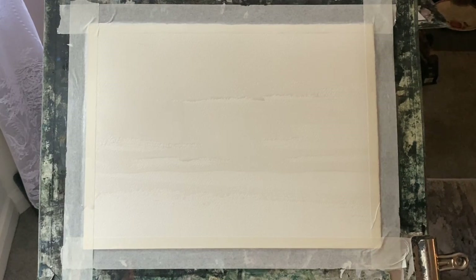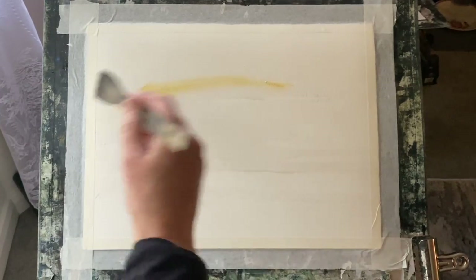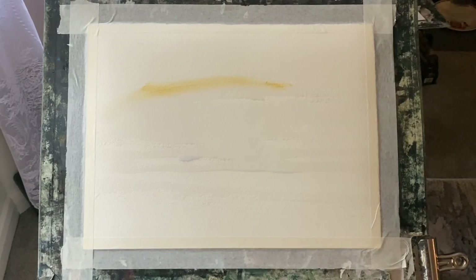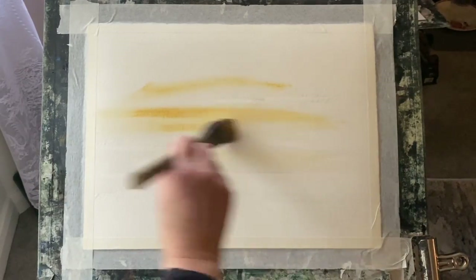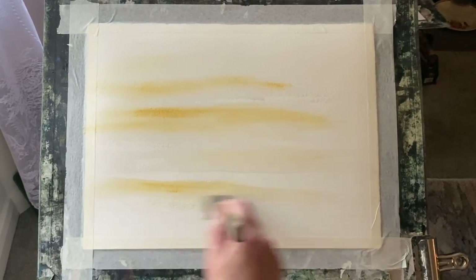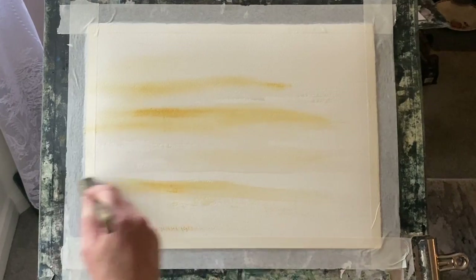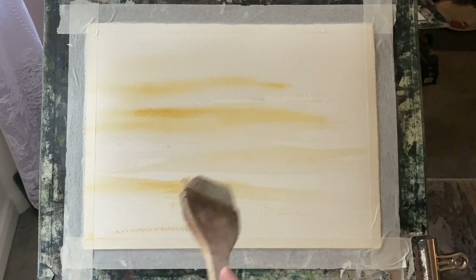I'm going to share another one of my wet-in-wet experimental stormy skies. I've wet the paper with horizontal brushstrokes, leaving a few dry patches here and there. Now with my small Pro-Art Ron Ransom Harky brush, I'm putting in some raw sienna — it's Cotman raw sienna, a bit paler than most other raw siennas. It's a beautiful colour, highly recommended, especially for skies.